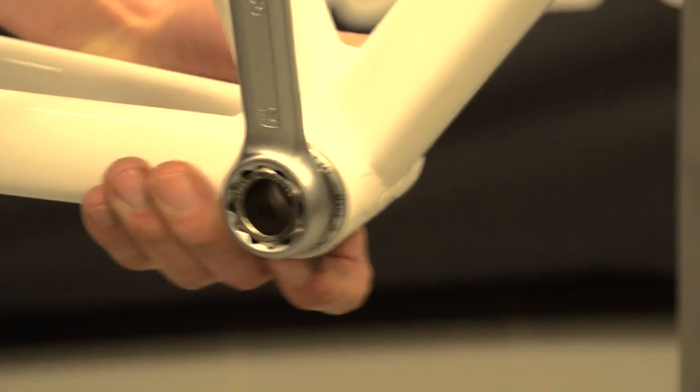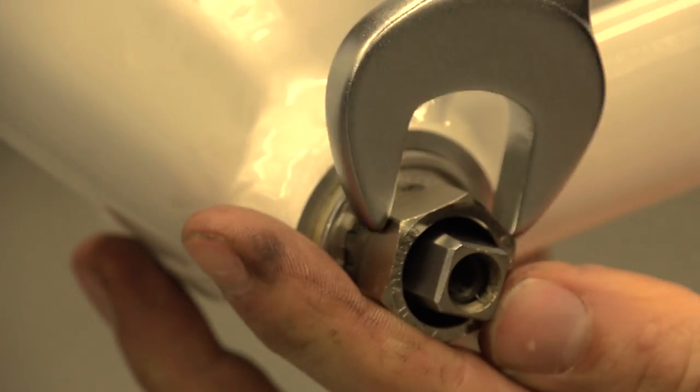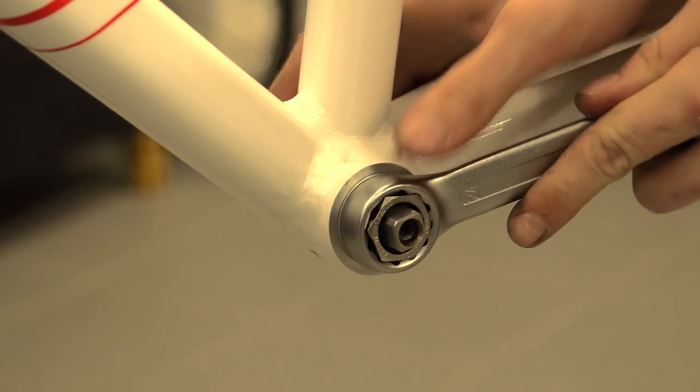Now put the bottom bracket through from the non-drive side. With the bottom bracket in place, put the non-drive side cup in the frame and tighten this. Once you've done this, check that both sides are tight.